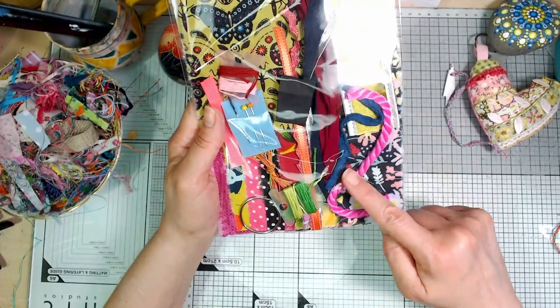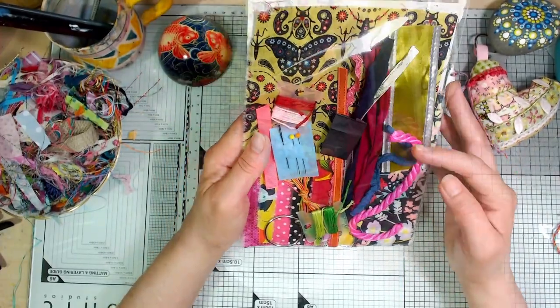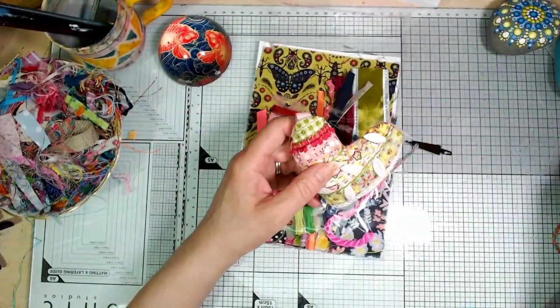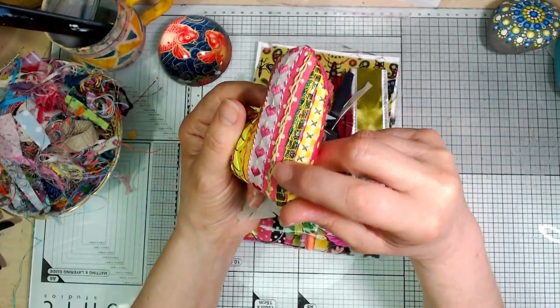So this is quite a chunky trim to use but you could actually unravel it and couch the separate pieces down — you can do all kinds of things adding these trims. Like when I did this one, I've blanket stitched the trim down.